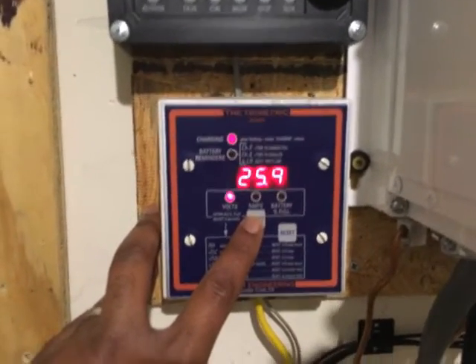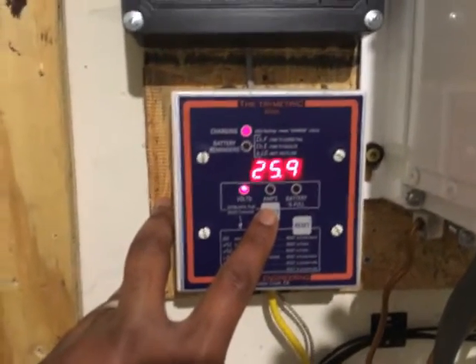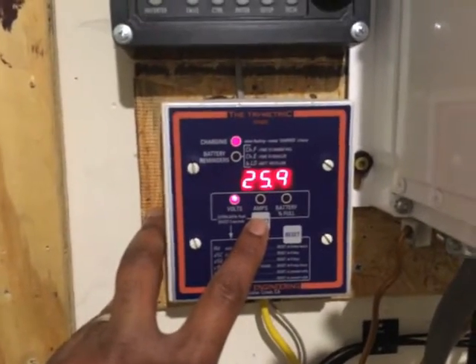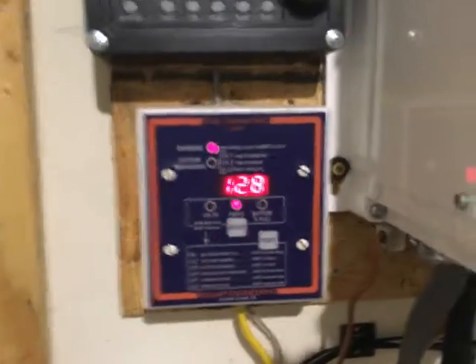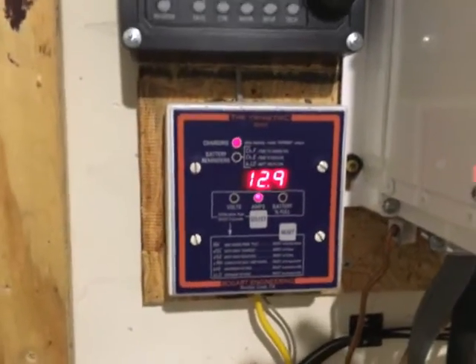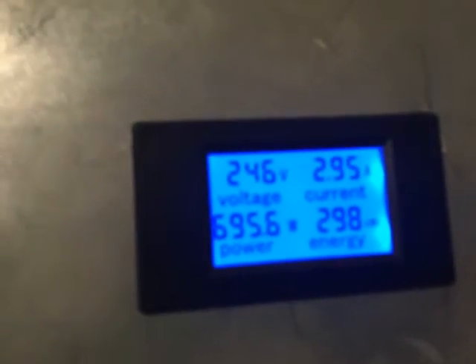My battery bank is at 25.9 volts and climbing. This is what happens in an AC-coupled scenario — you can see amps coming into my battery bank, now at 12.9 amps, and I'm pulling about 696 watts from my solar.